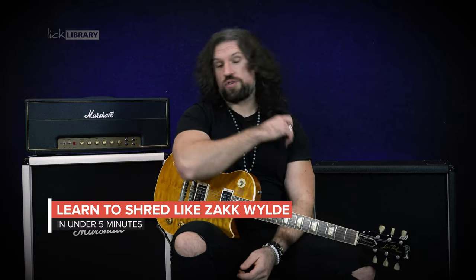Hi guys, my name is Nick Jennison for Lick Library. I'm going to show you how to shred like Zakk Wylde in under five minutes. Let's set the timer.